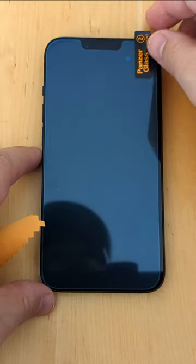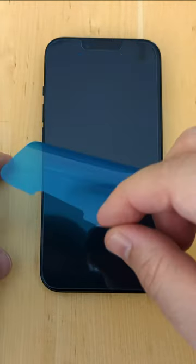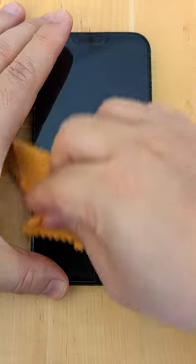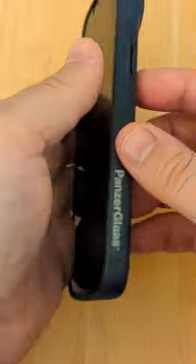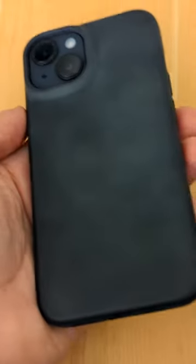I removed the film labeled front and used the microfiber cloth on the front to remove any air bubbles by pressing the bubbles toward the edge. And in case of remaining air bubbles, carefully lift the glass near the position of the bubbles without touching the adhesive side.